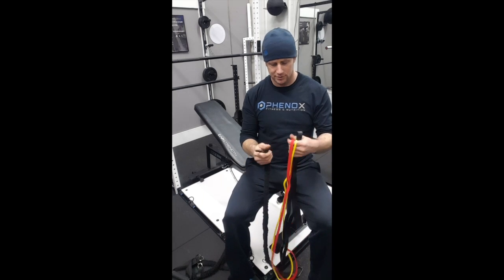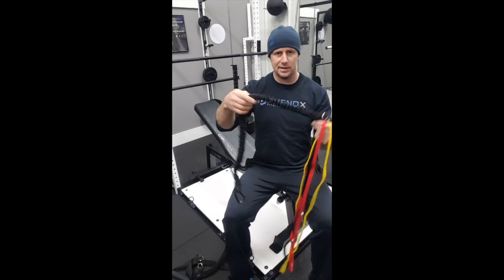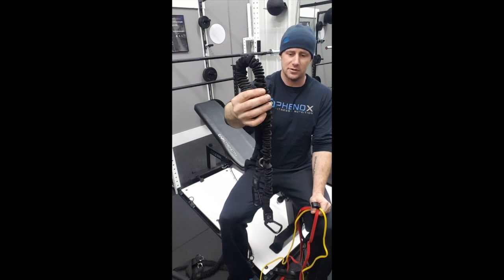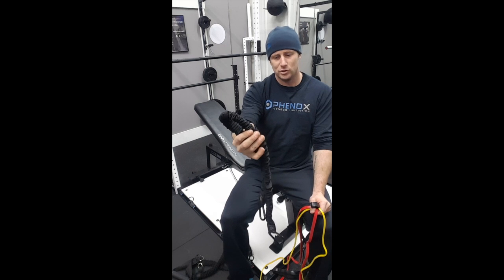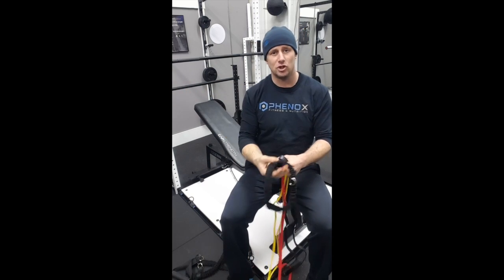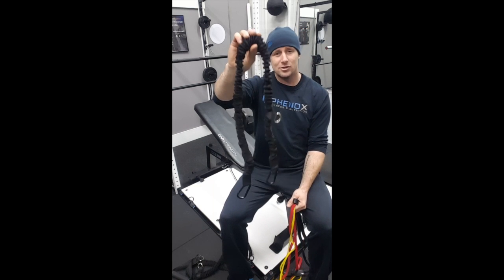Hey, what's up guys, Gordon Briley here. I want to go over some of our bands that we offer. We have two different types. We have a nylon-covered band, and these are great because this nylon covering offers an additional safety feature — if the band ever snaps, which is inevitable, this nylon will actually stop it from possibly causing harm or damage.